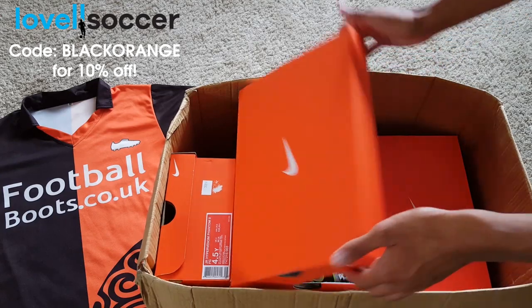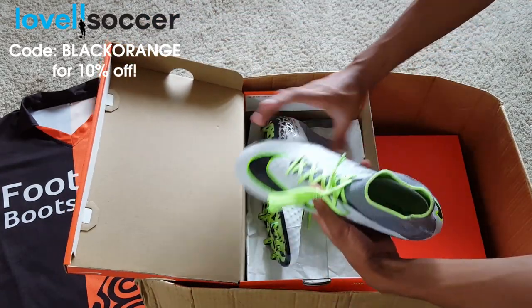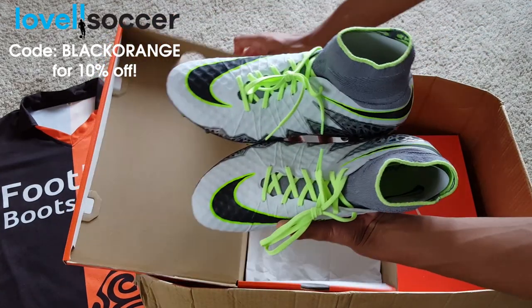If you want to get yourself any of the boots in the Elite Pack, make sure you use the discount code BLACKORANGE. It's available at the website now.